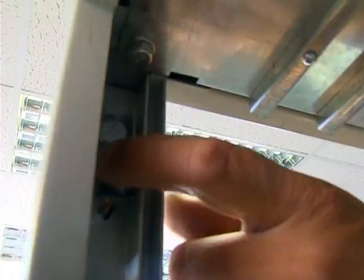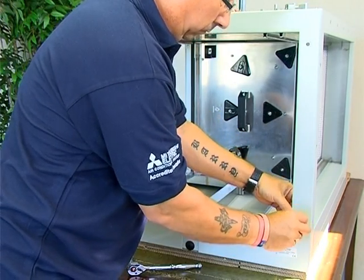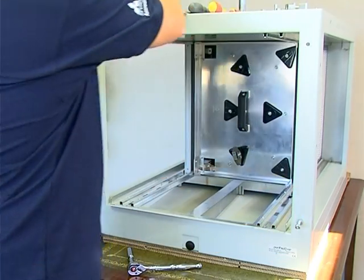Inside the unit is a retaining block which is located on the other side of the unit. You will note that the holes on either side of the unit are identical. Now install the threaded rods in the position that the hinges were in, and the hinges in the position the threaded rods were in.